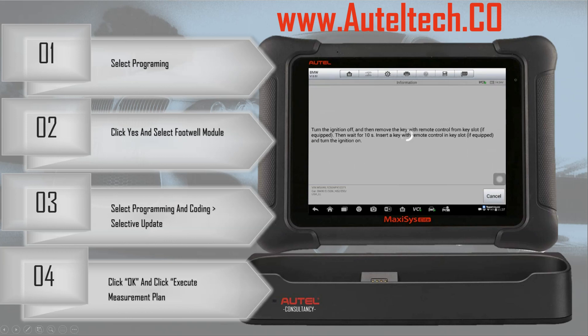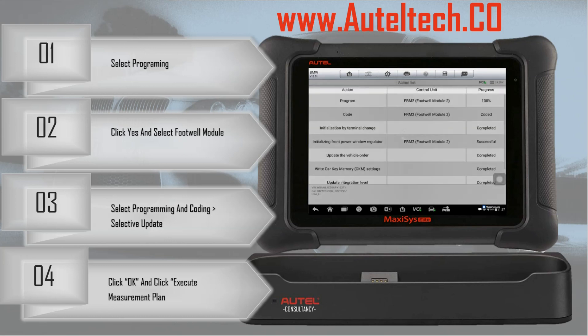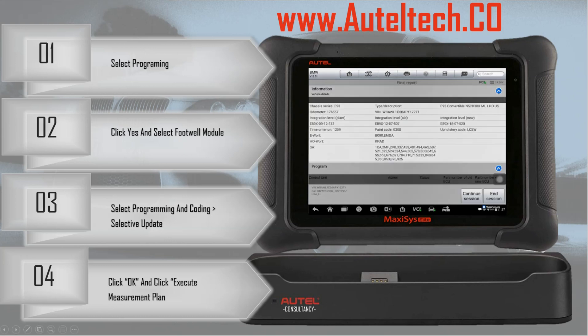Turn off the ignition and remove the key, then wait for 10 seconds. Once he does that, the Autel will prompt us with a countdown — seven, six... And then from here we're going to put it right back in and turn the ignition on. Programming complete.